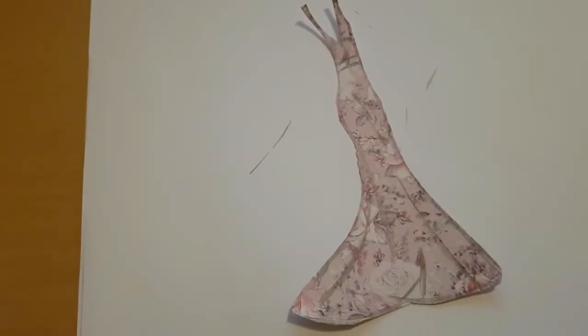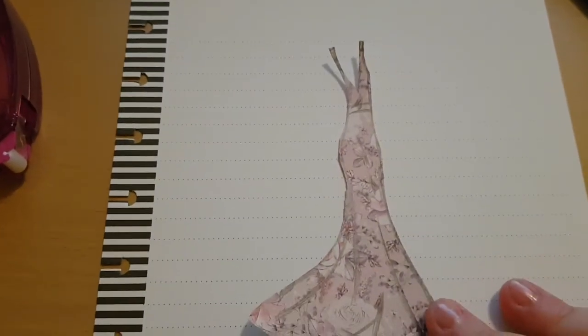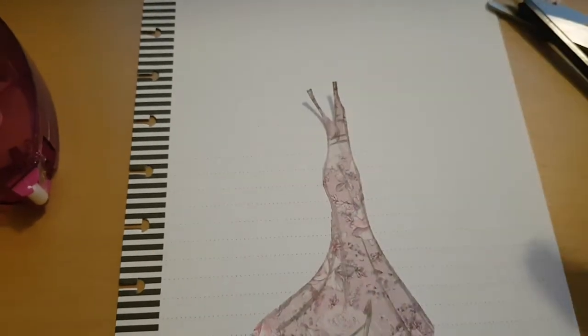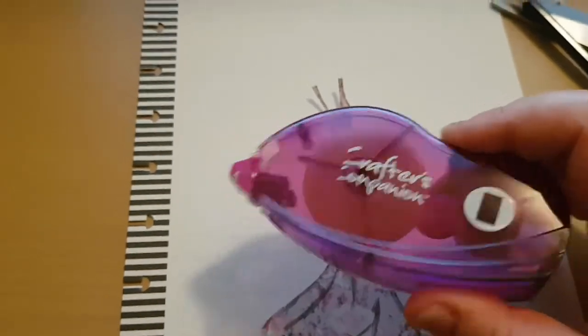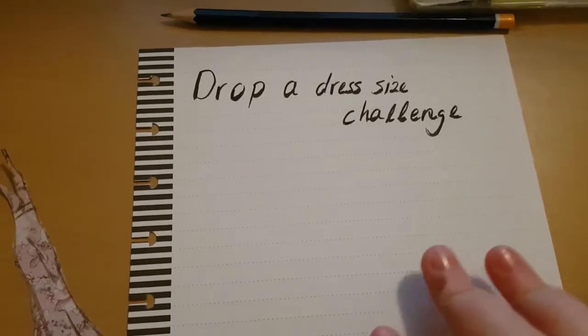I used some glue tape — which I also got from The Works — and stuck it on my paper. I changed the paper I was using from the leopard print to the stripy one, because I thought it wouldn't match.